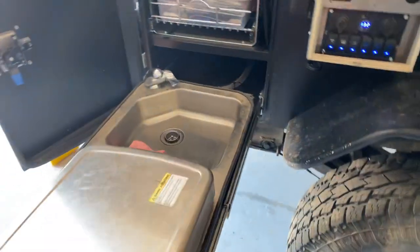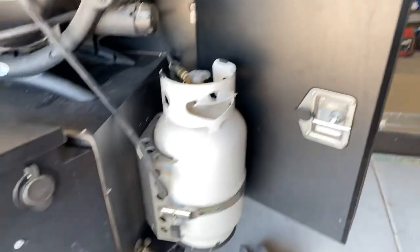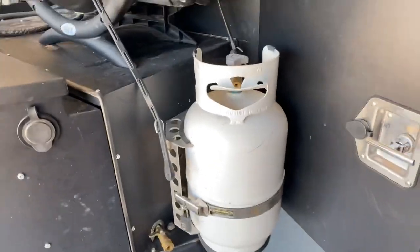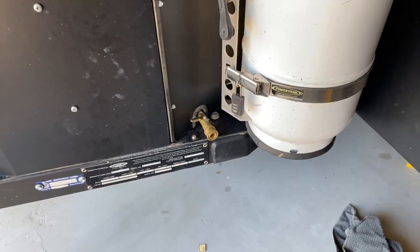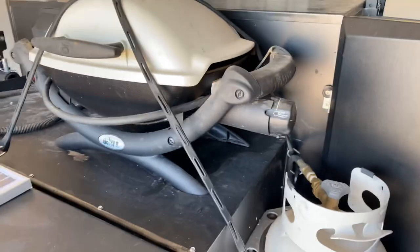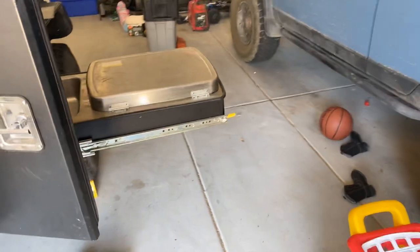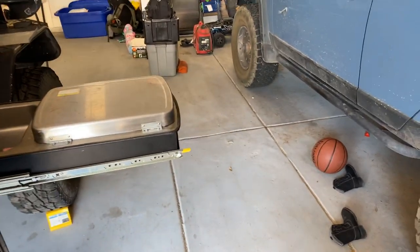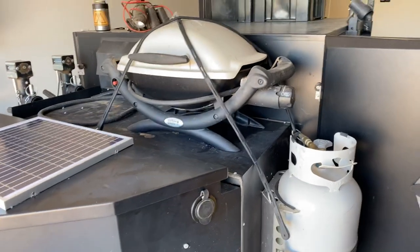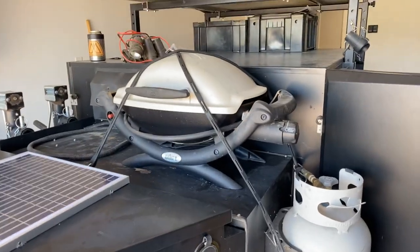The last thing is propane, which gets used for the water heater and for the stove, obviously. We've mounted the tank on the side using a power tank, and then we actually did a quick disconnect, so we have a propane lead right there that the grill hooks into, which is really convenient. We have a little folding table that we'll put right on the edge of where the stove is as a continuation, and the grill goes on there. We use the grill for everything — it's just a little Weber Q, I think the Weber Q1000. I have no issues with that.